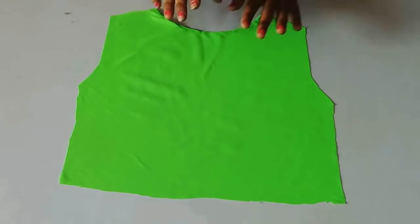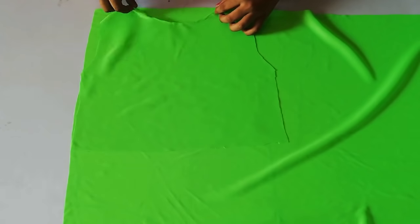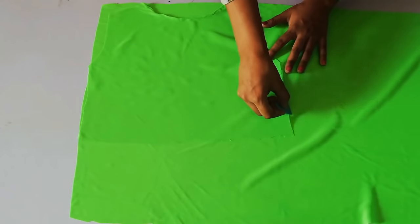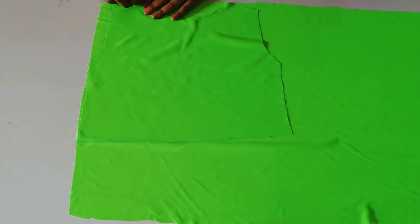Make a slant shape in the shoulders and then cut it from the back side. We will also cut it from the front side, because this is a wrap type. First, place the fabric on the back side and place it from the back side.